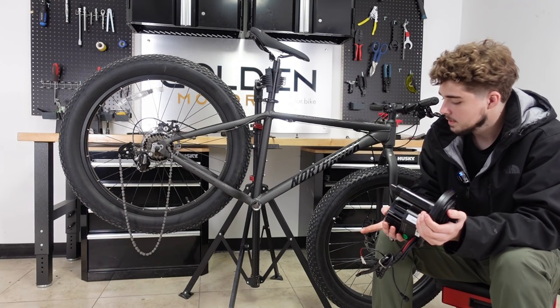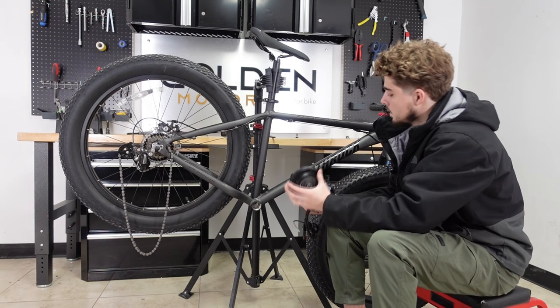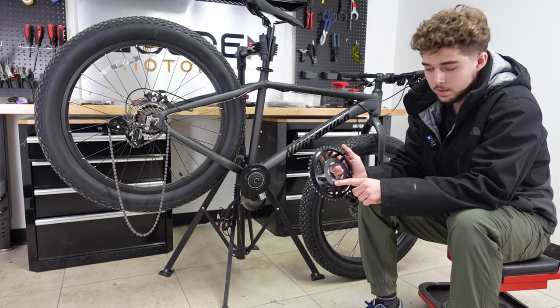We've taken out the pedals, crank arms, and bottom bracket. Now it's time to put in the motor. This is the drive side of the bike, where the chain ring is going to go. We'll place the motor right here, and then install the chain ring. This is the generic Bafang chain ring that comes with your kit, but today I'm going to be using the Lucky Bling Ring.